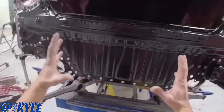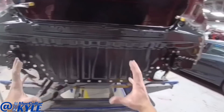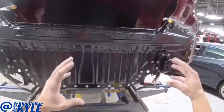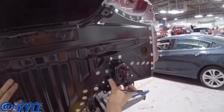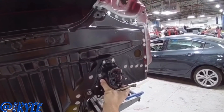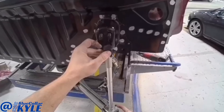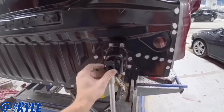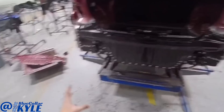The computer is telling me that this panel is sitting just a few millimeters too far to the left, so I'm going to shift it over just a hair. This one is measuring out perfectly now, so everything's sitting where it's supposed to.